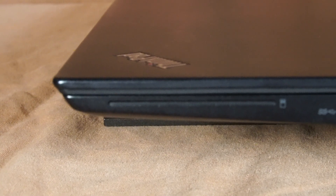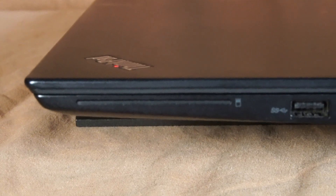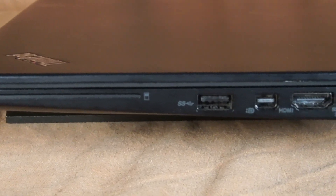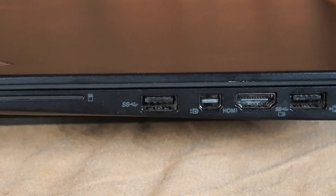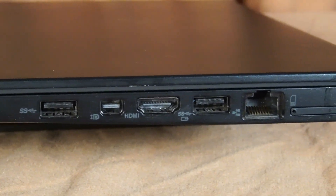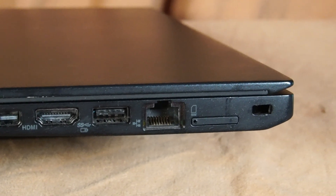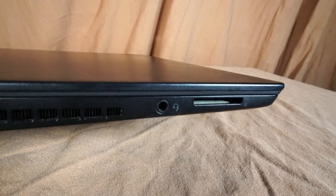On the right IO, there's a slot for a smart card reader, which unfortunately did not ship with this model, and there's USB 3.0, mini DisplayPort, HDMI, and USB 3.0 always-on, an RJ45 Ethernet port, a SIM card reader, and the Kensington lock.